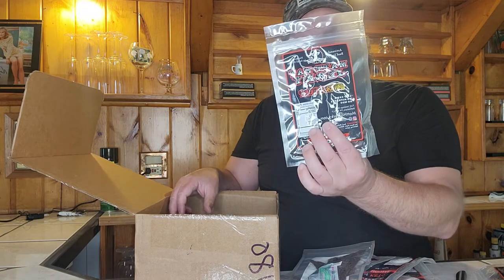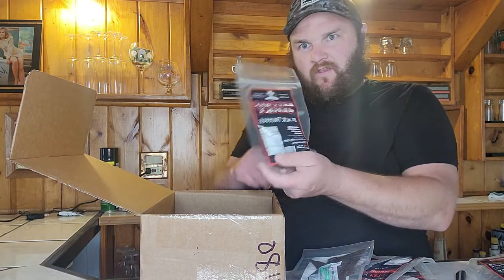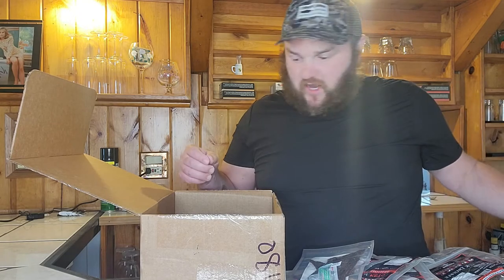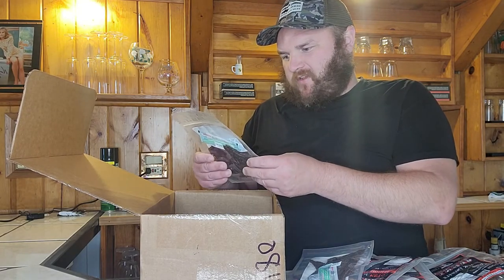The Mad Hat Jerky Sweet Heat. The original Black Truffle. Mad Hat Jerky Original.